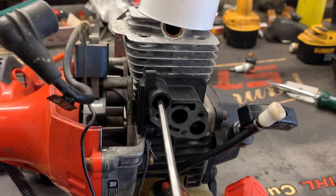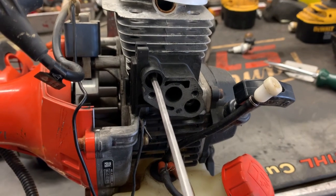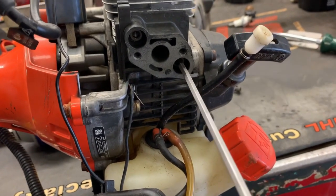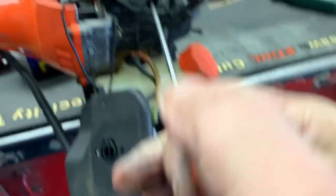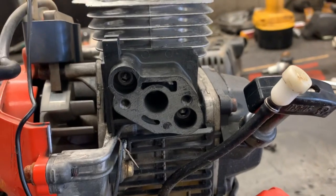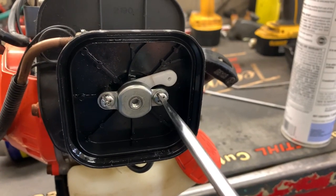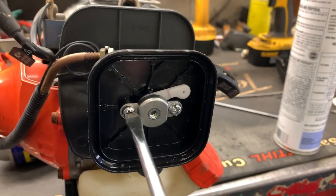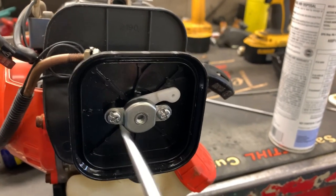We don't have to crank it down hard — just snug them up, that's good right there. Just using a T-handle. Let's go ahead and reinstall the carburetor with that new gasket.